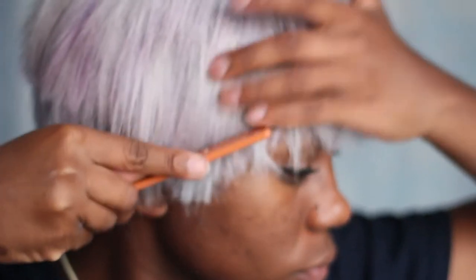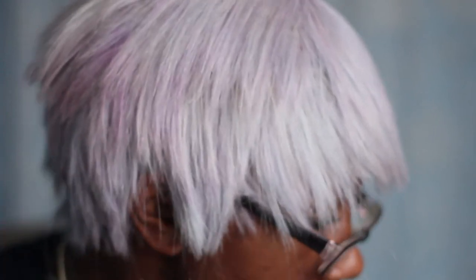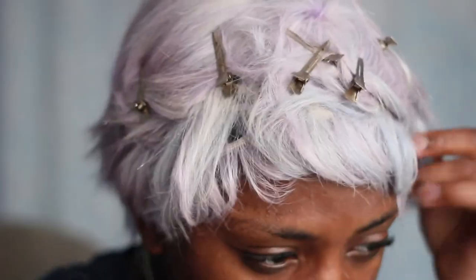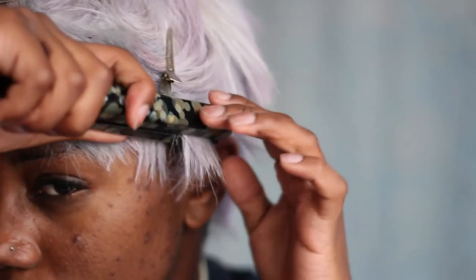Now we're moving on to styling. Brush or comb everything down, then use a thinning shear comb to layer it — I did it pretty arbitrarily, wherever it felt like it needed to be shorter. I divided sections into layers so I could get each individual weft and start using my straightener to curl it.